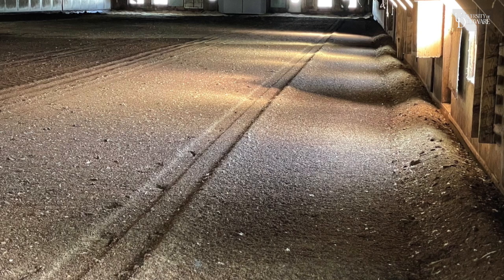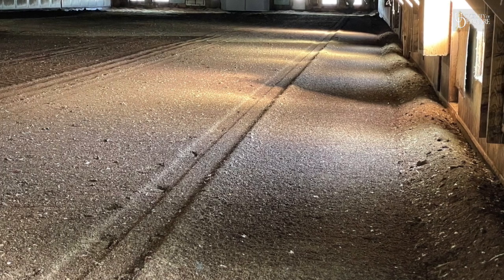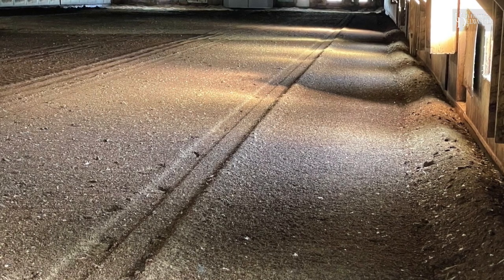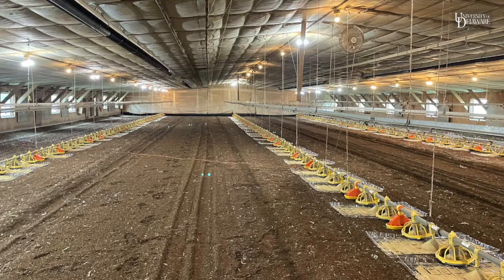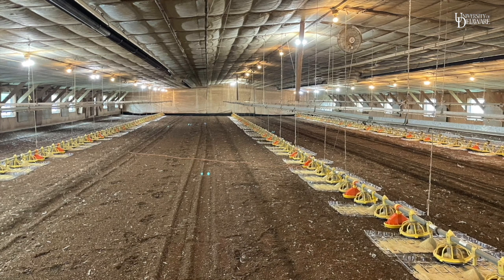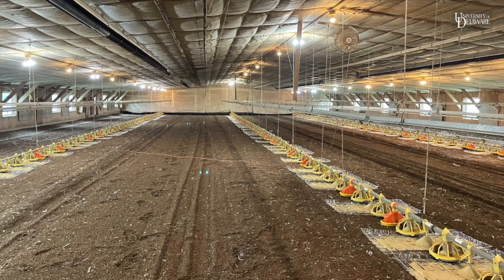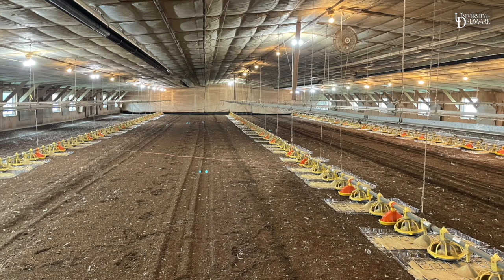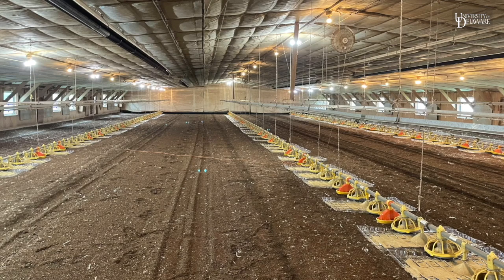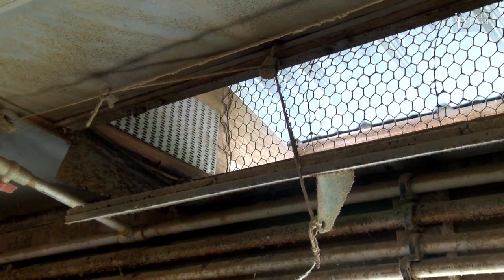The last steps are to spread and level out the windrowed litter in the house. Start this process after the turned windrows have reached a temperature of 130 degrees Fahrenheit. Spreading and leveling should be completed at least seven days before adding a new flock. Minimal moisture is lost during the windrowing process; therefore, moisture removal does not occur until the windrows are leveled and the house is ventilated. Spread the litter so that the depth is between 4 and 6 inches. Take time to properly level litter as it will make equipment management much easier. Once the conditioned litter is spread and leveled, continue to ventilate the house to reduce moisture and ammonia concentrations.